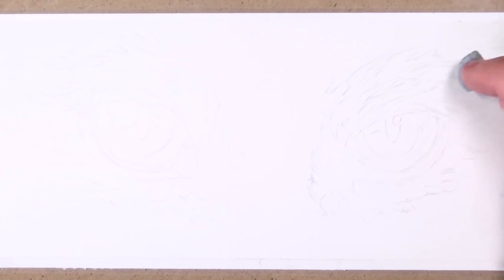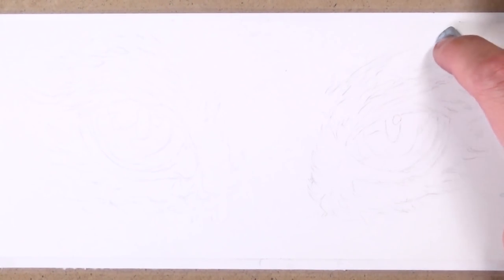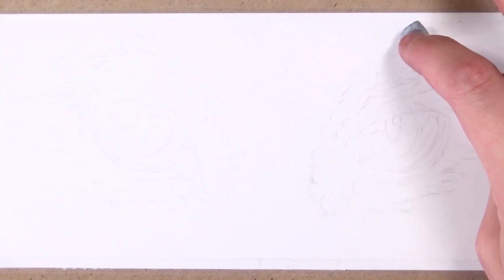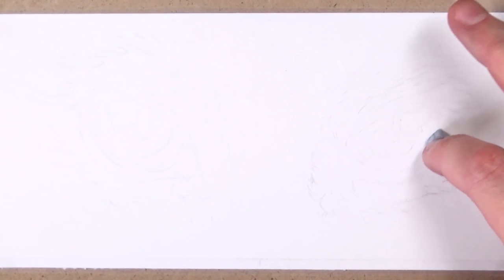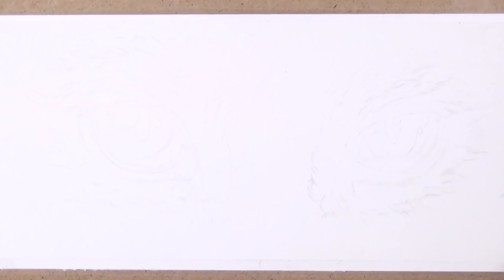Hello everyone and welcome back to today's colour pencil demonstration where I'm going to be talking you through step-by-step how to draw cat eyes using the Prismacolor Premier colour pencils.